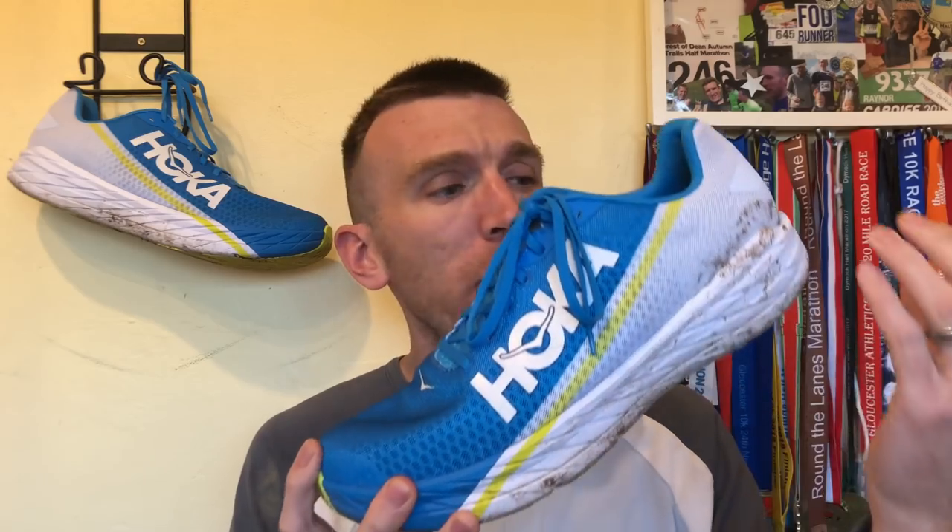So let's start by saying this shoe has a 30 millimeter stack height in the heel, 25 millimeter stack height in the forefoot, meaning we have a heel to toe drop of 5 millimeters. I did go true to size as always.